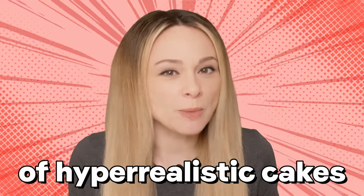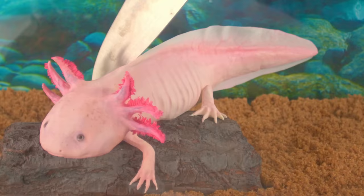I've made hundreds of hyper-realistic cakes over the past 12 years, and a lot of those cakes were really hard to make. Do you want to know which of my cakes I found to be the most difficult? My name is Natalie Sidesurf, and I make cakes that don't look like cakes. Today, I'm going to rank my most difficult hyper-realistic cakes.